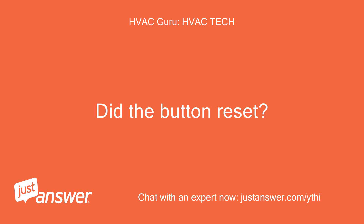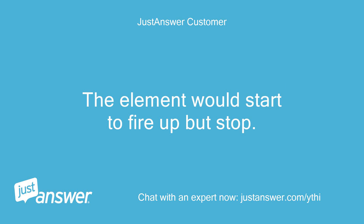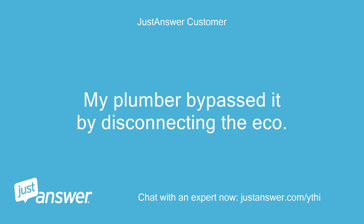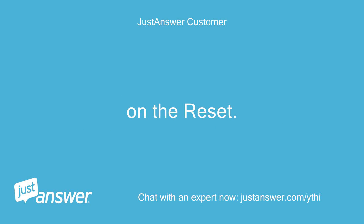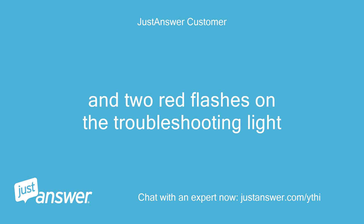Did the button reset? I took the electronic readout and thermostat to Lowe's and had it replaced. The element would start to fire up but stop. My plumber bypassed it by disconnecting the ECO on the reset. Getting E02 error when ECO is plugged in, and two red flashes on the troubleshooting light.